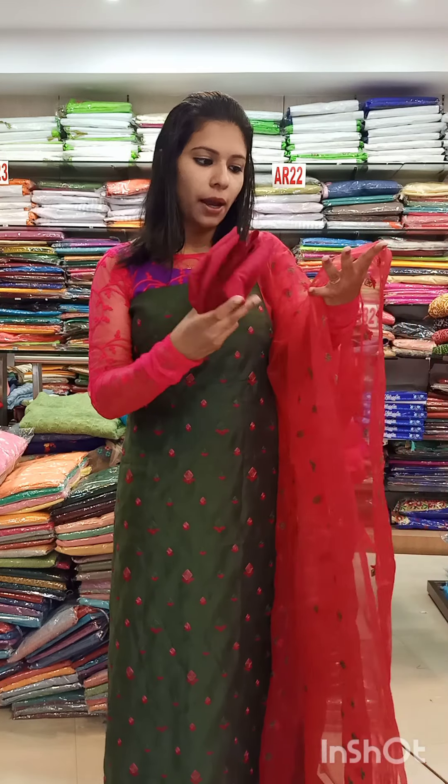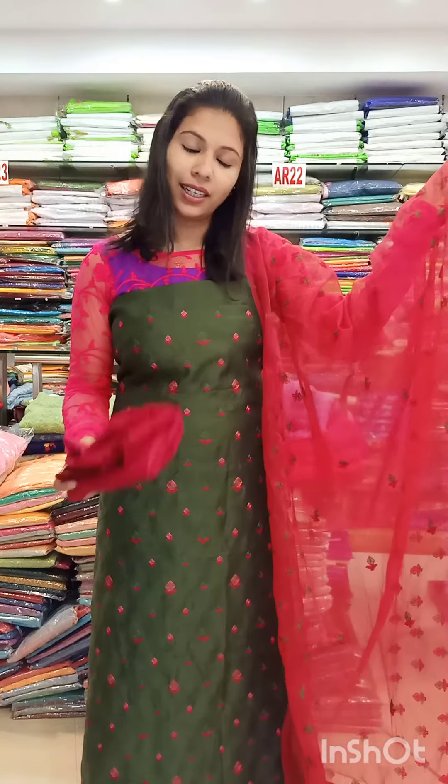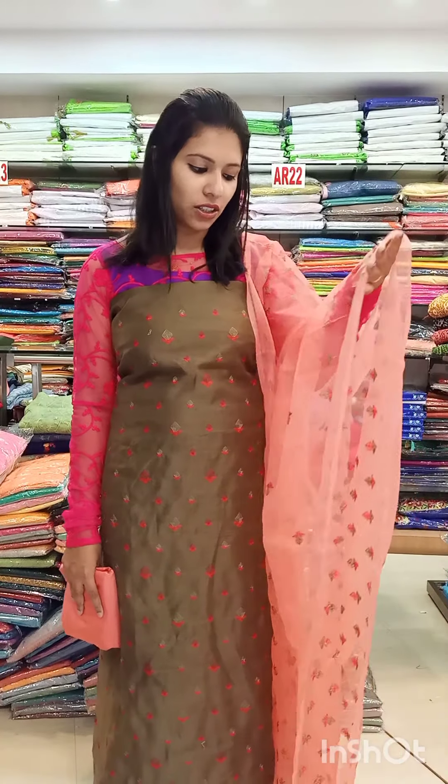It is available in a green shade as well as a red shade with white shade combinations.